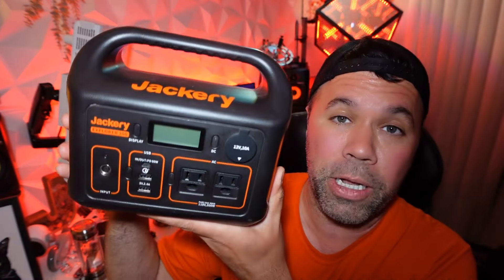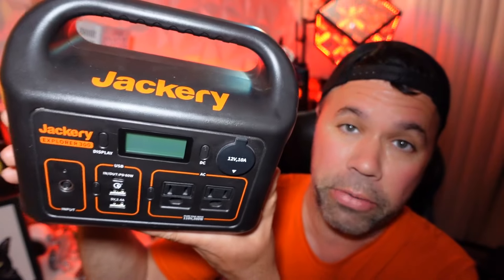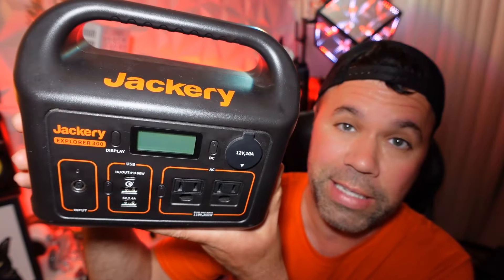Hey everyone, welcome back to yet another fun, quick, informative video. Today we're going to be talking about how to reset your Jackery Power Station. These are awesome devices, but on occasion they get a little bug and they need to be reset.